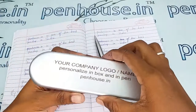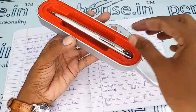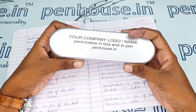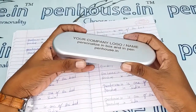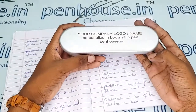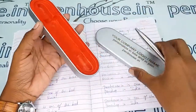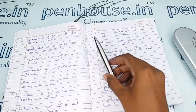You can hold the pen in the box and gift it to someone. Gifting with this pen and box will increase the personality of the recipient — it comes under the educational side and it is a very innovative gift.